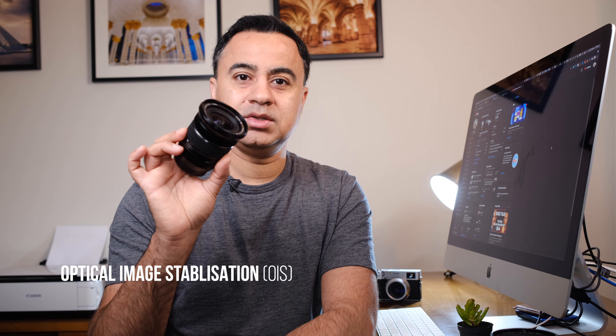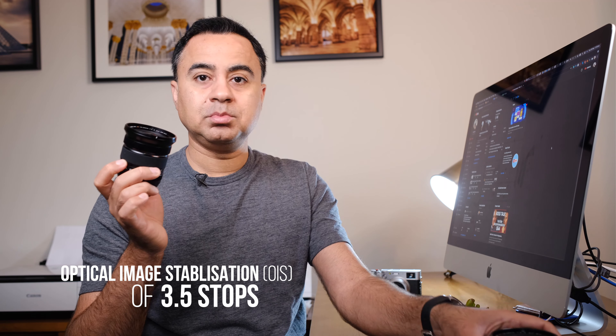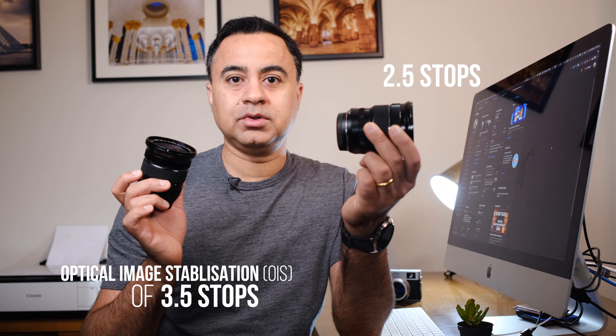The internal optics of both lenses are pretty much identical. They have improved the image stabilization in the Mark II by one stop — a total image stabilization rating of 3.5 stops as opposed to 2.5 stops on the original Mark I. This will come in handy when you're shooting in low light and night conditions without a tripod.